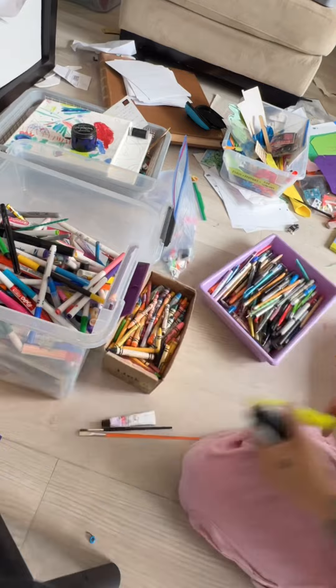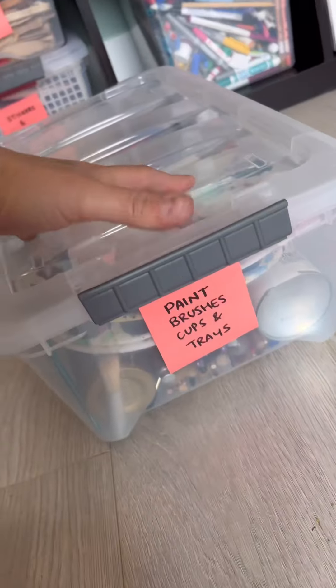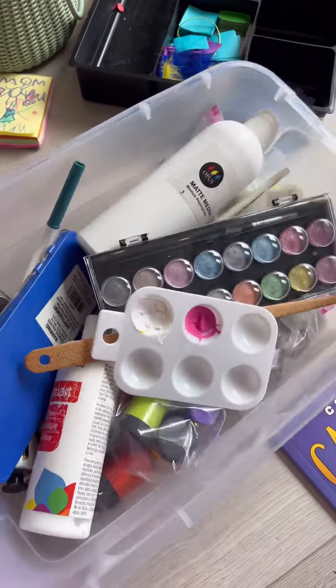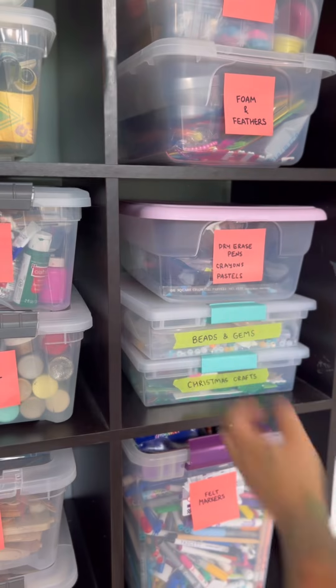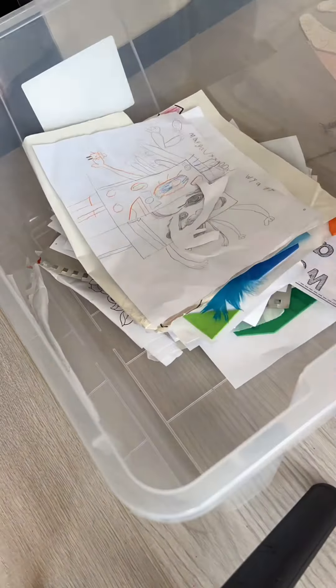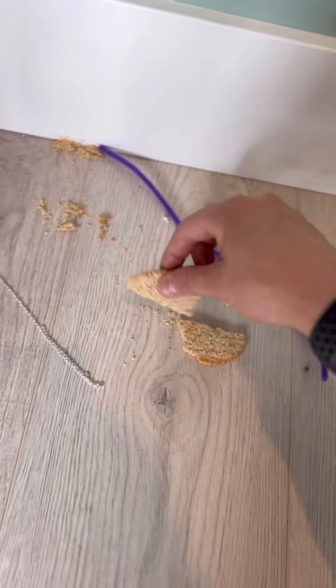Normally with pens I like to have a tester sheet and actually go through which ones are working, but I didn't have the patience for that. Just when I thought I had sorted through all the paints I find this bin of course. Kids' art is a tough one but it's not my place to decide what goes, so I'll put it in this large tote.